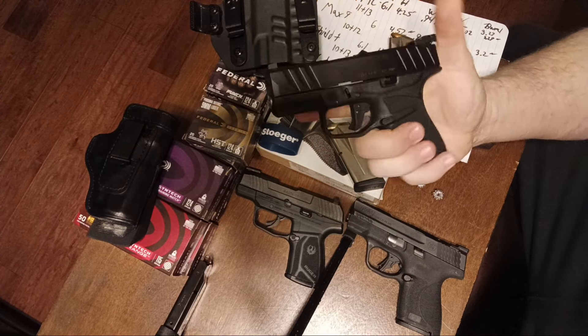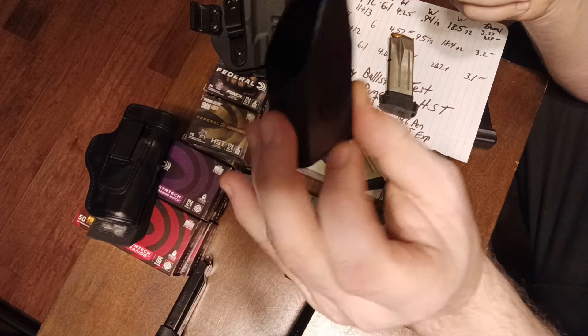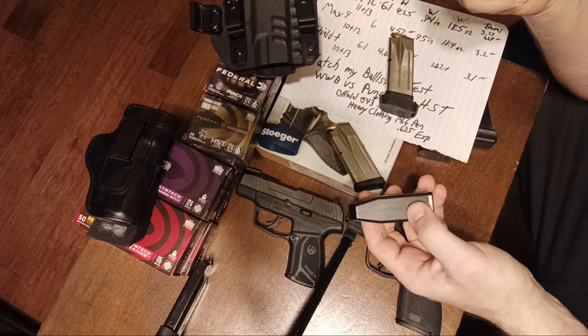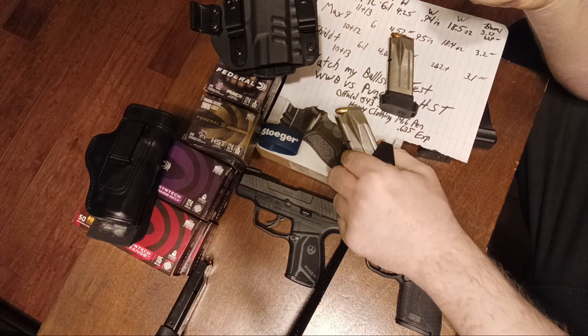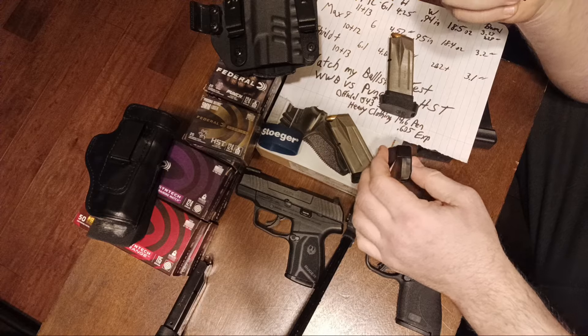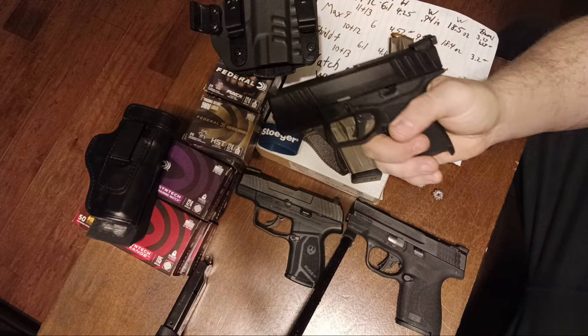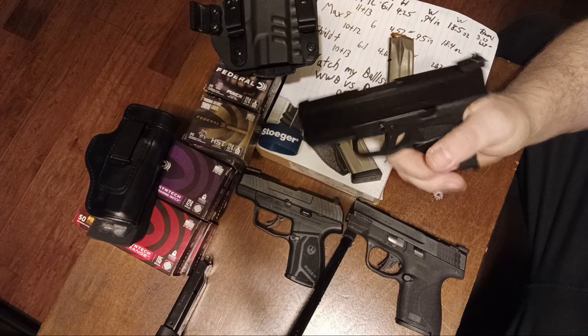The magazines are loaded because they're very hard to load. Luckily, it does come with a loader. Before I take it to the range, I wanted the magazines to be fully compressed. I had to push on the table and push down on the left to get leveraged and load those magazines up.